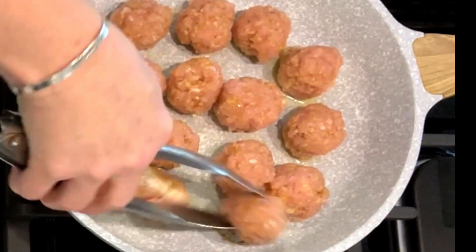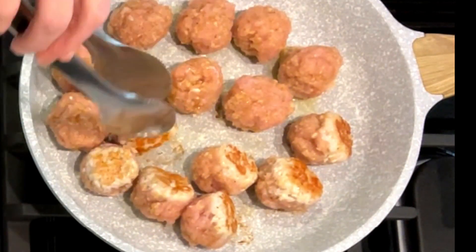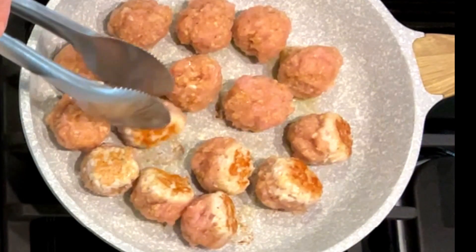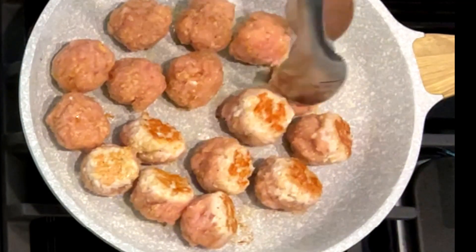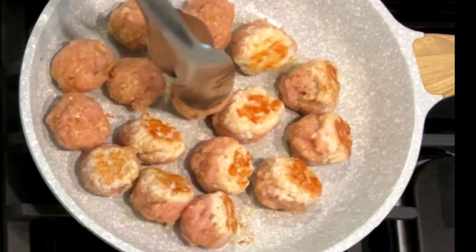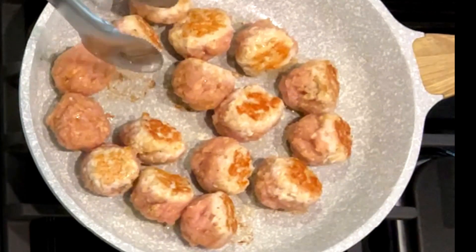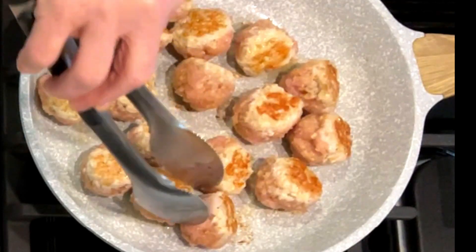Look at that golden brown on the meatballs. Something important to keep in mind: anytime you go to turn meat and it's really sticking to the pan, that usually means it's not ready to be flipped yet. When it's ready, it'll release itself from the skillet. Don't force it — if you're cooking fish or chicken and you force it, you'll lose that beautiful crust. If it's tugging, let it cook a little bit longer. Listen to your food — it tells you when it's ready.